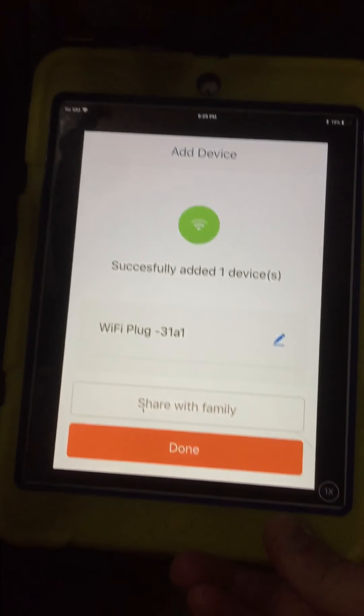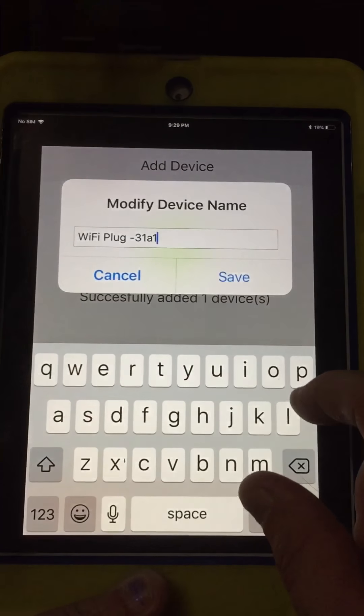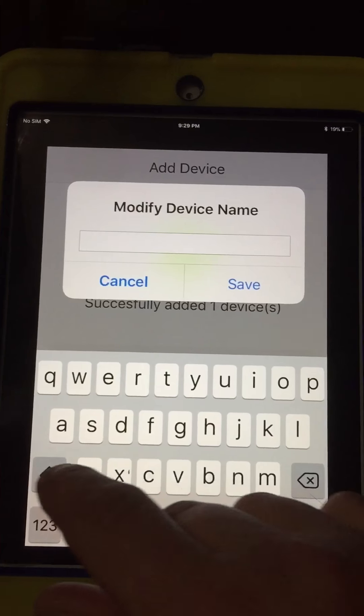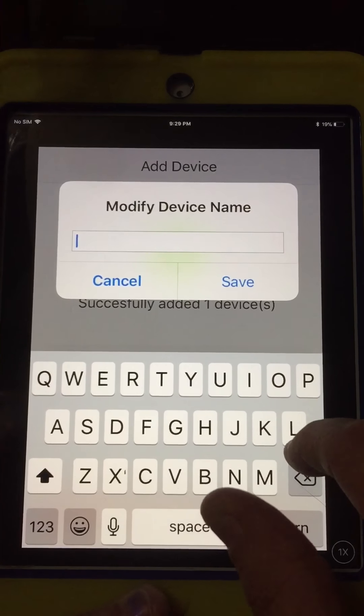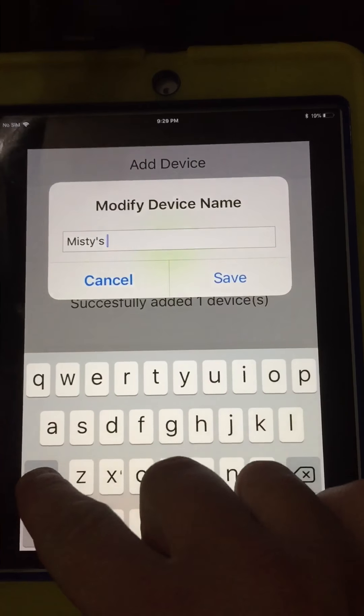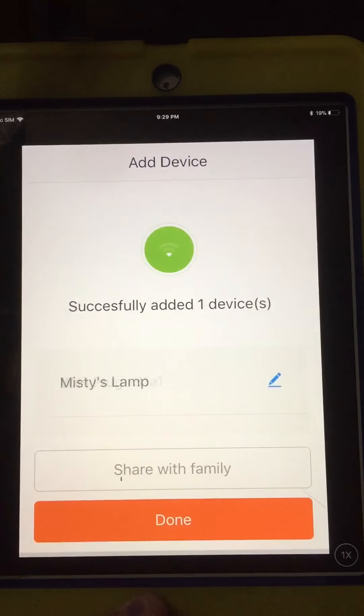Whenever it finds it, you'll see this screen right here — it's a confirmation screen. You can change the name of it. This one's going to be in my bedroom, so we're going to put Misty's lamp.